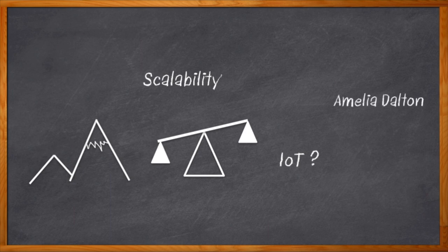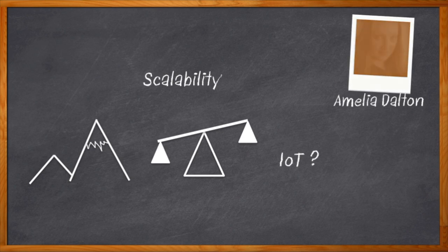Hi, I'm Amelia Dalton, host of Chalk Talk. When it comes to scaling your next IoT design, your choice of a development kit makes a huge difference. But way before scalability, there is an even bigger critical issue — we need to consider ease of use, cloud connectivity, and security for our newly minted idea.